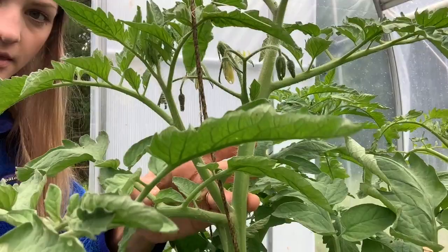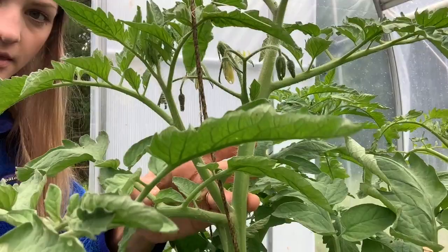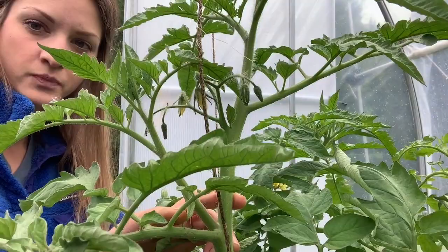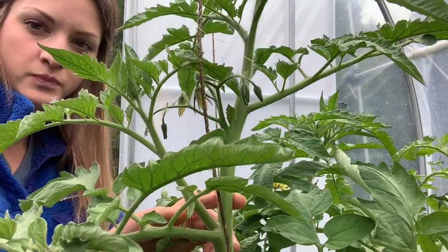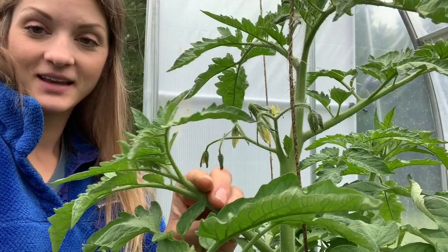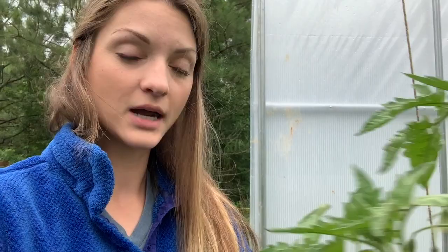Step two in the pruning process: you'll hear a lot of people use the phrase 'sucker.' Suckers grow on your tomato plants. Let me show you — this here is my main branch, this longer 90-degree angle branch that comes out. That is my leaf node and my main branch there. And then you see this guy coming out at a 45-degree angle — that's my sucker.